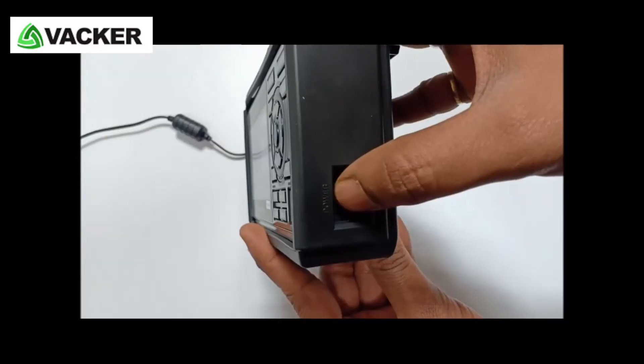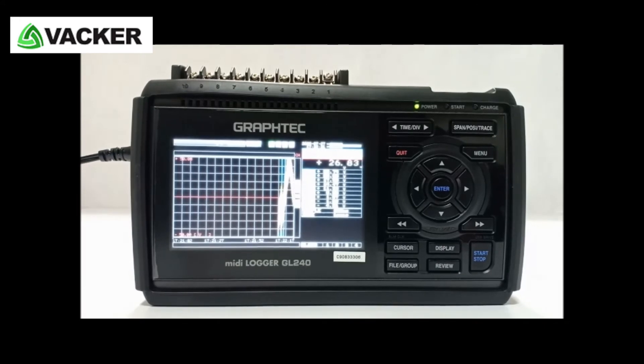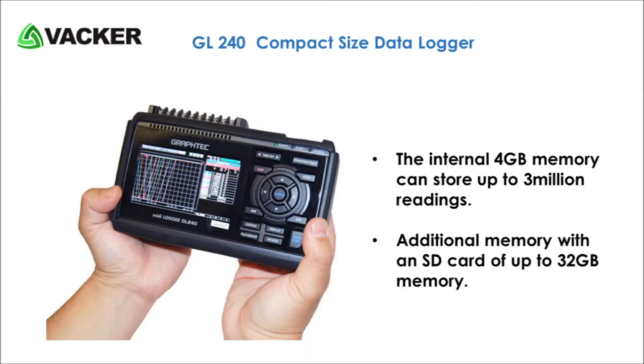This is the power switch to turn on and turn off the recorder. It operates with a rechargeable battery pack as well as through an external AC or DC power supply. The internal 4GB memory can store up to 3 million readings, and it is extendable with an external SD card of up to 32GB memory.